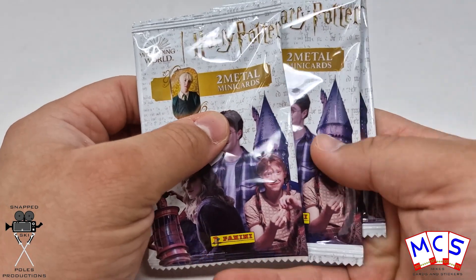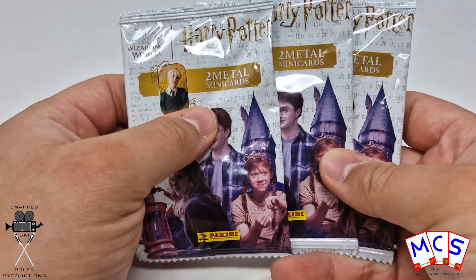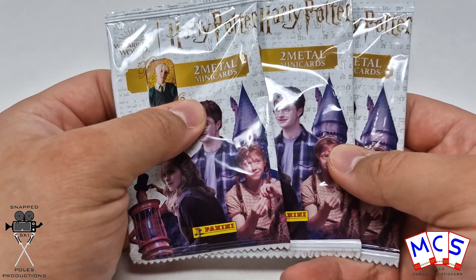What's up guys, it's Mike here from Mike's Cards and Stickers and today we're going to be opening up three more packs of the Harry Potter Metal Mini Card Collection from Panini.